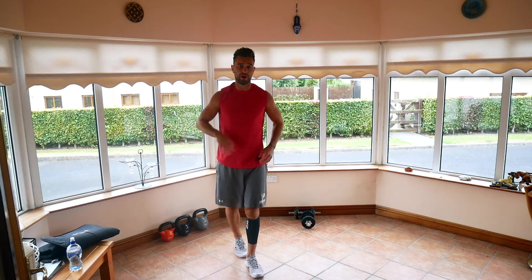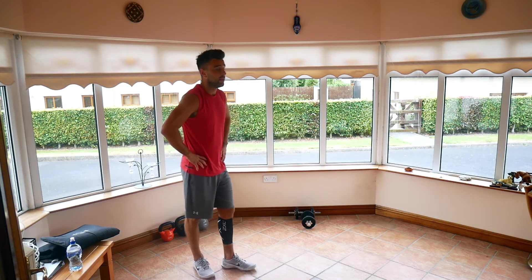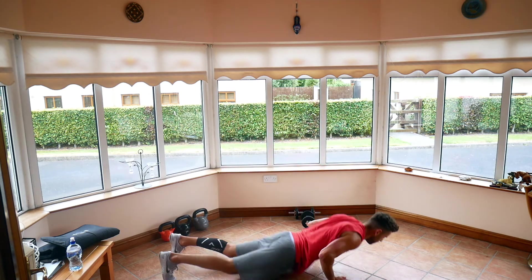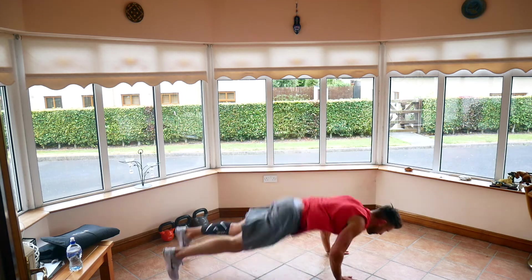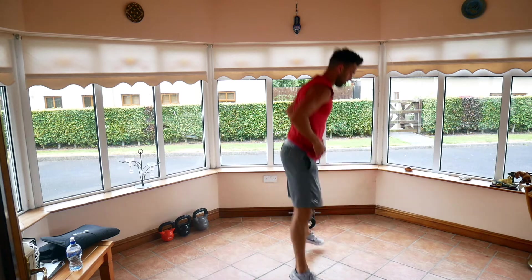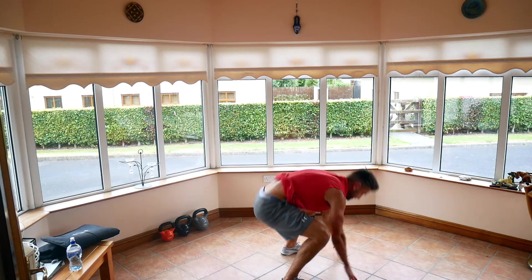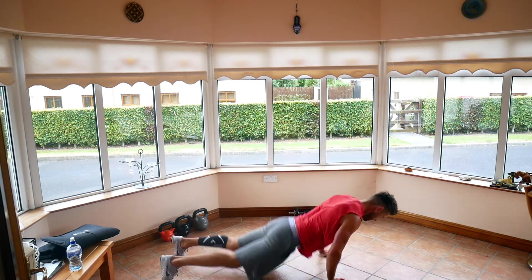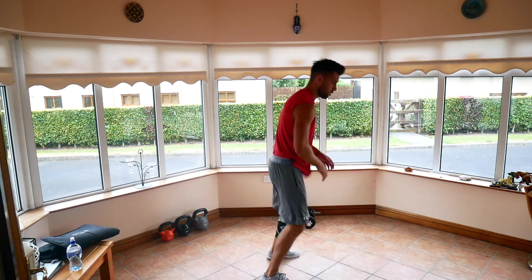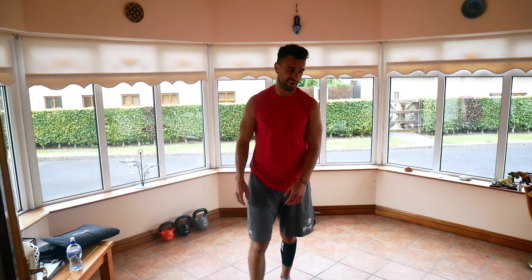Should feel that heart rate coming up now. Exercise four — burpees. Pick whichever version you want to do it. Three, two, one, let's go. 15 seconds left. 10. You're almost there. Five, three, two, and one. Relax.